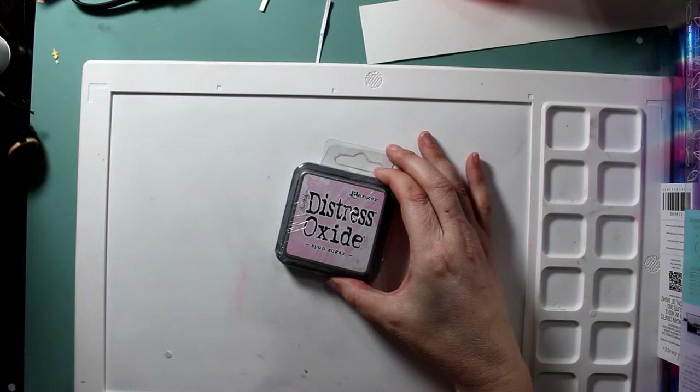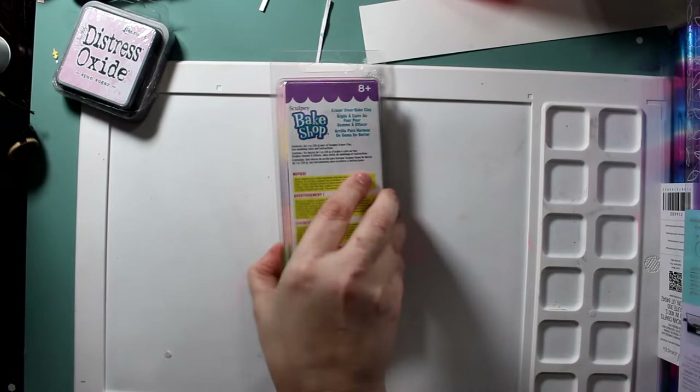Distress Oxide — this particular one was not on clearance, but I did get it for 50% off.